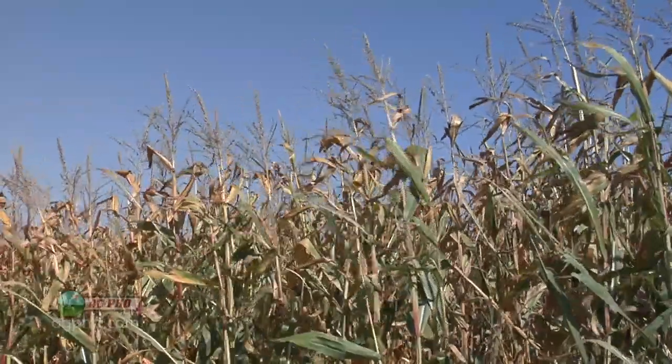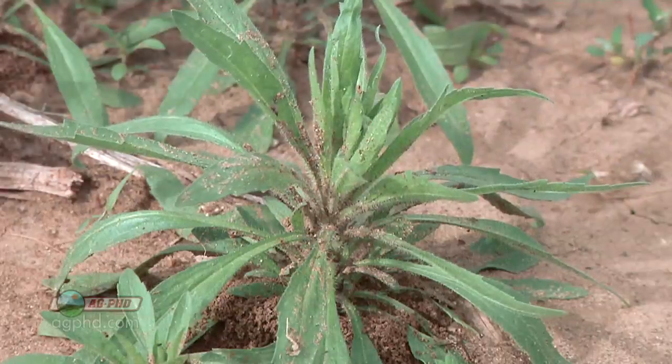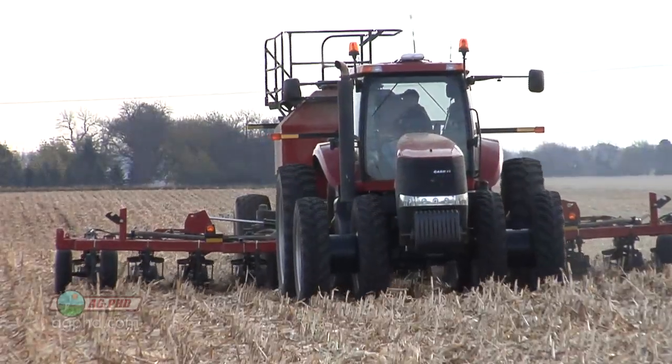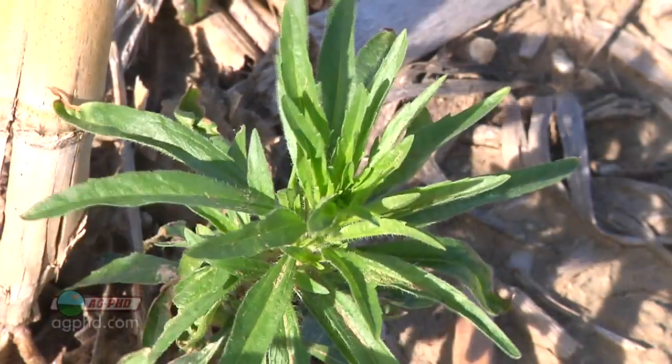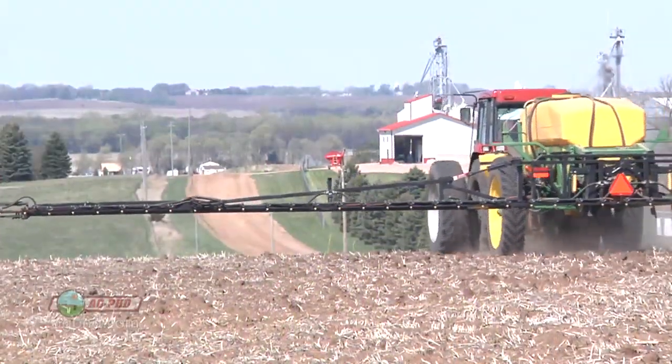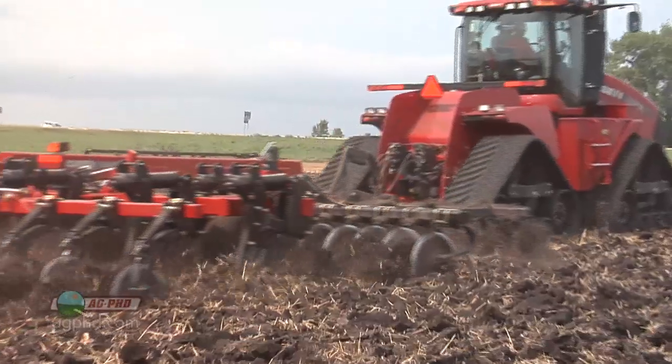Thanks for tuning in to Ag PhD, I'm Brian Hefty. I'm Darren Hefty. It is so bright down here this morning, it actually feels really good because it's cold today. We're out in the field talking about farming. When it's a bright sunny day like this, it's going to get warm — it's a great day to control winter annuals. That's what I've focused on on our farm. We've had so many winter annuals because we do a lot of strip-till and some no-till. We've got these things showing up in the fall with an early harvest this year. We're going to talk about the steps we'll take on our farm and things you can do on your farm to make that problem go away.